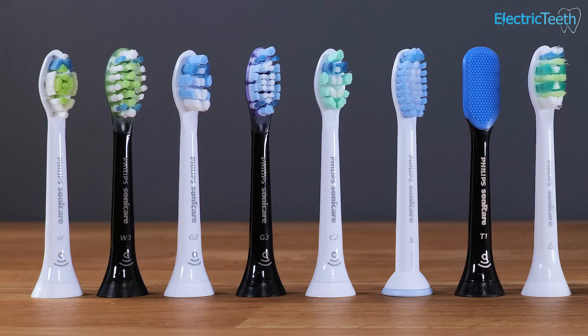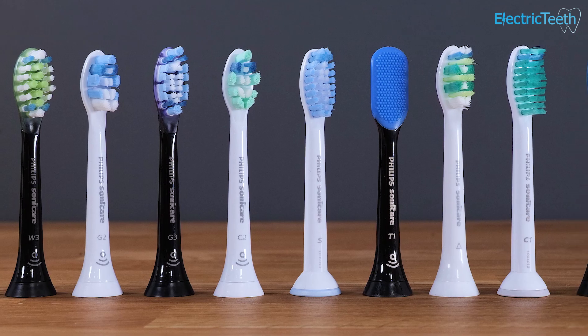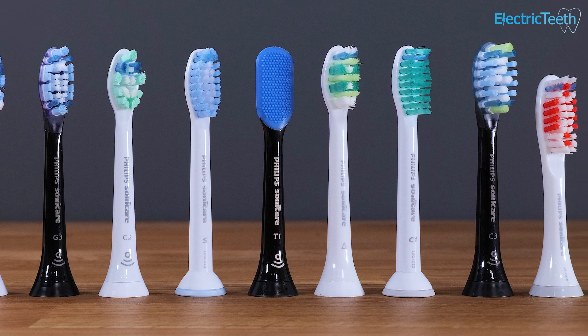So in almost all instances, you simply pull the brush head off and push it on like so, and they are interchangeable. There is a range of different brush heads that will fit onto Philips Sonicare brush handles, and they are designed to work — any brush head with any brush handle.